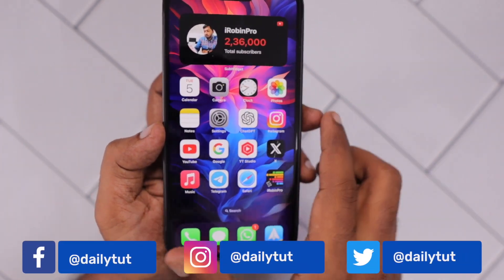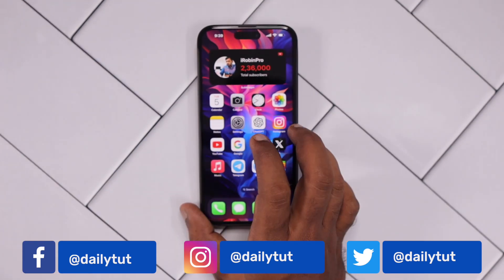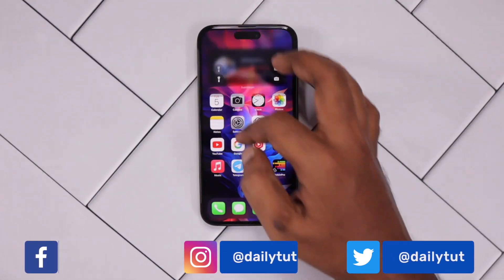For more useful iPhone, iPad, and Mac related tips and tricks, don't forget to subscribe. Thank you and have a wonderful day.